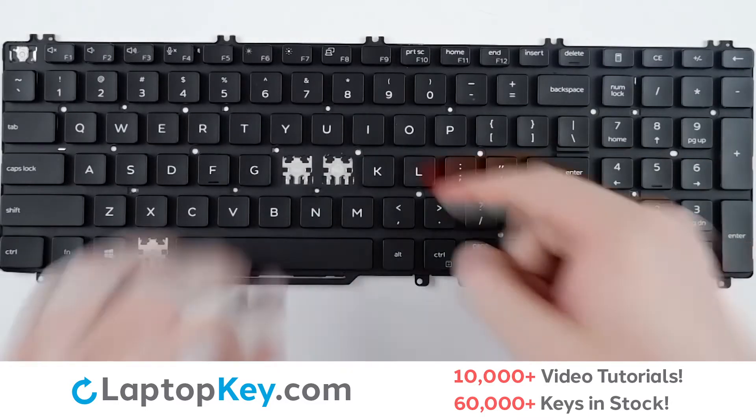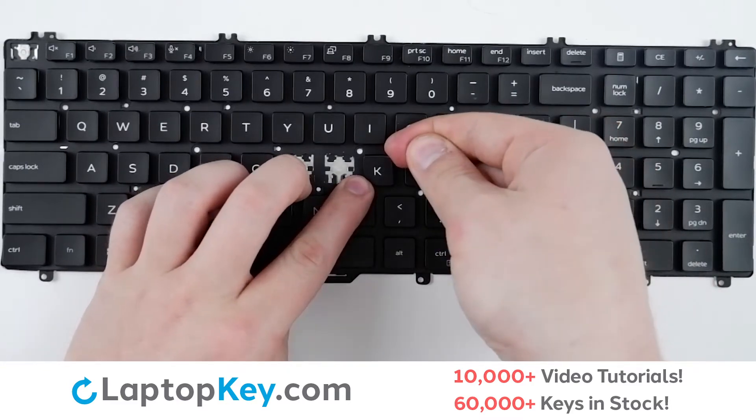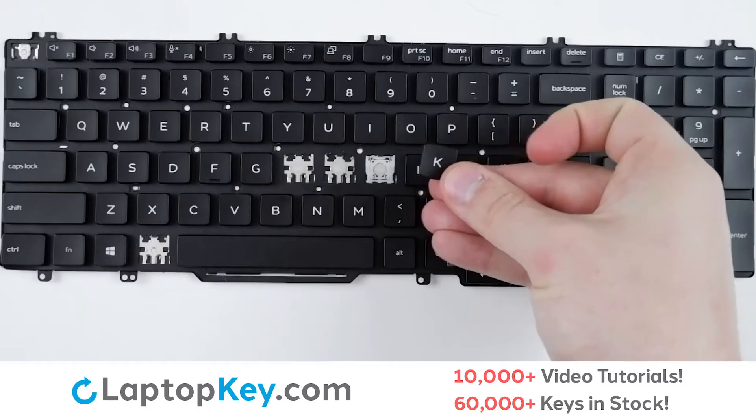use a tool or your finger and insert behind the top right corner of the key, apply gentle upward pressure, and the key will remove itself.